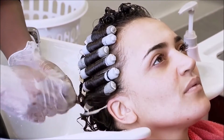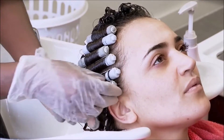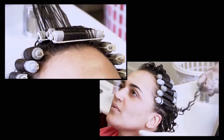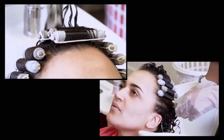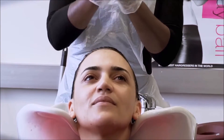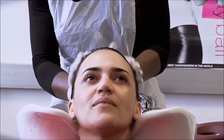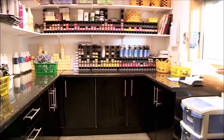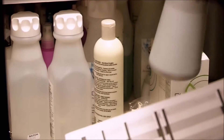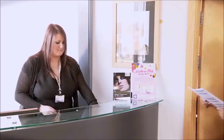Remove rods without disturbing the curl formation. Condition the hair. Check the stock and if necessary inform the relevant member of staff if reordering of neutralizing agents is needed.